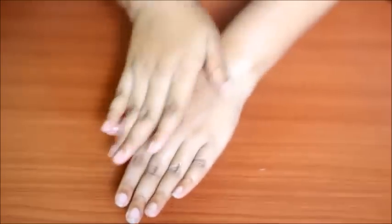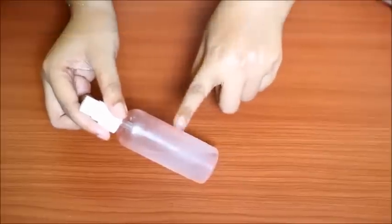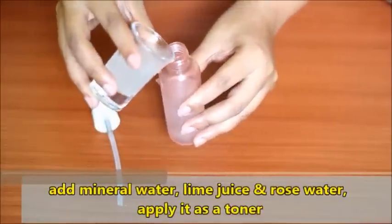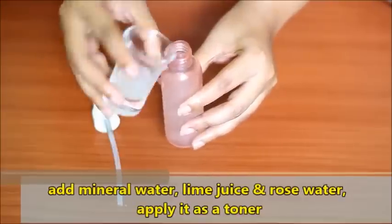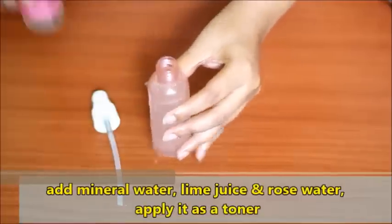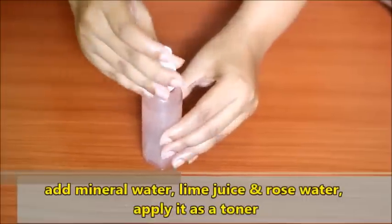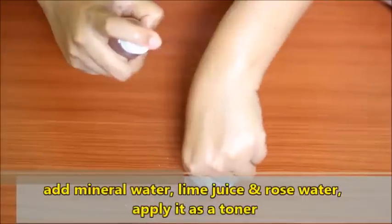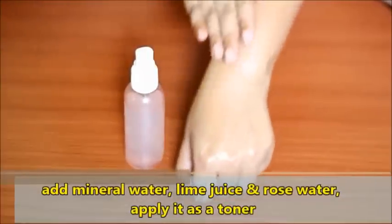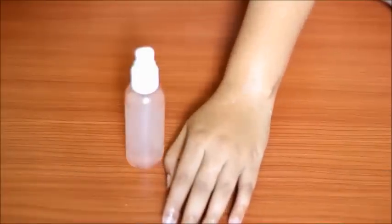For the fourth trick, take a spray bottle. I already have mineral water in the bottle. This mixture can be stored in the refrigerator for 2 to 3 days. Use this mixture as a toner on your face and body. Rose water will balance the pH of your skin, and will hydrate, revitalize and moisturize your skin. Do this every day for 7 days and look at the improvements.